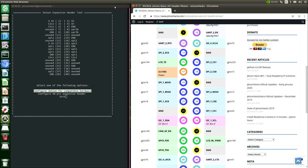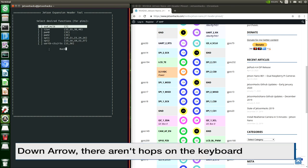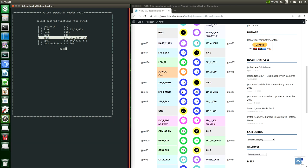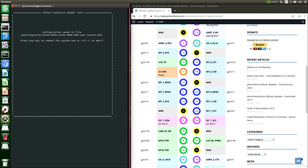If we go to the configure 40-pin expansion header, we can select SPI 1 — on pins 19, 21, 23, 24, 26. Just as predicted in our pinout. Carriage return to select and then back. Then we can save and reboot to reconfigure the pins. Any key to reboot the system.